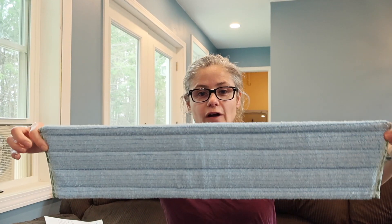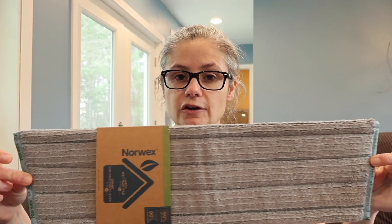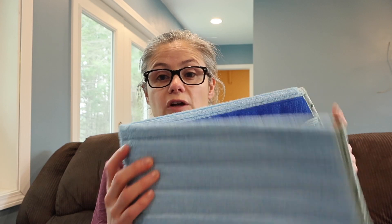Kudos to Norwex, because by accident I purchased the extra large mop head. I thought my mop head was extra large, but it is not as large. So I gave them a call and they mailed me a large mop head immediately — I got it like 2 days later — and they refunded me the money and told me to just dispose of or gift the extra large mop head. This thing is huge, like really big. So I am going to give this to the Norwex rep that I purchased these items from. The customer service was super easy to work with and they resolved the issue immediately.